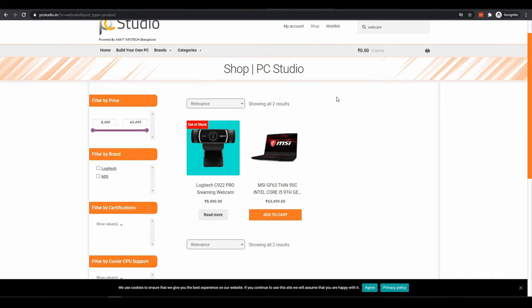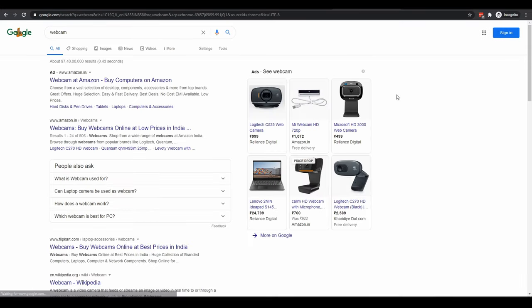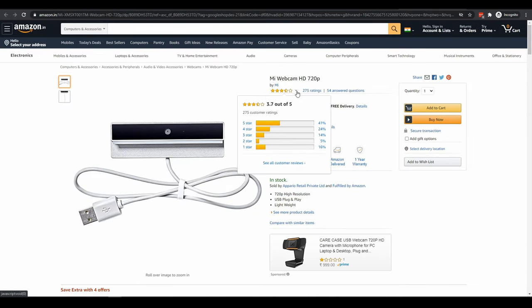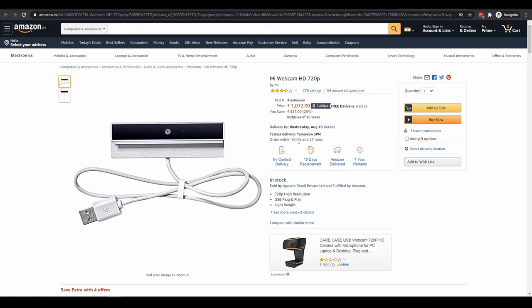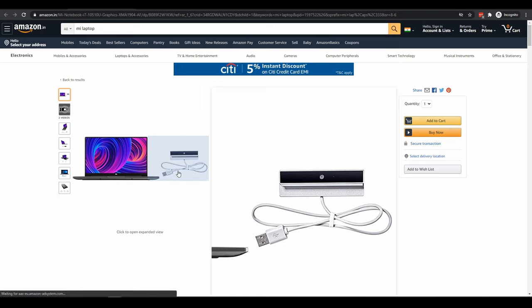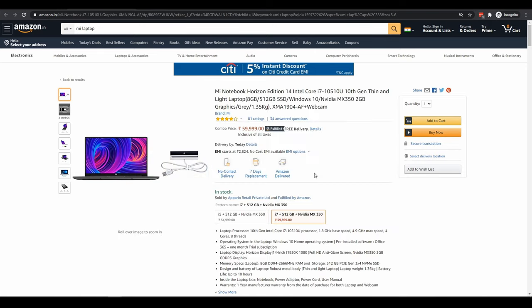However, a Google search reveals that Amazon is selling a webcam made by Xiaomi at a very attractive price and it has got pretty decent reviews as well. This is the same webcam which Xiaomi is bundling with their Horizon laptops in India. We are going to review this webcam today, but first let us do a quick unboxing.